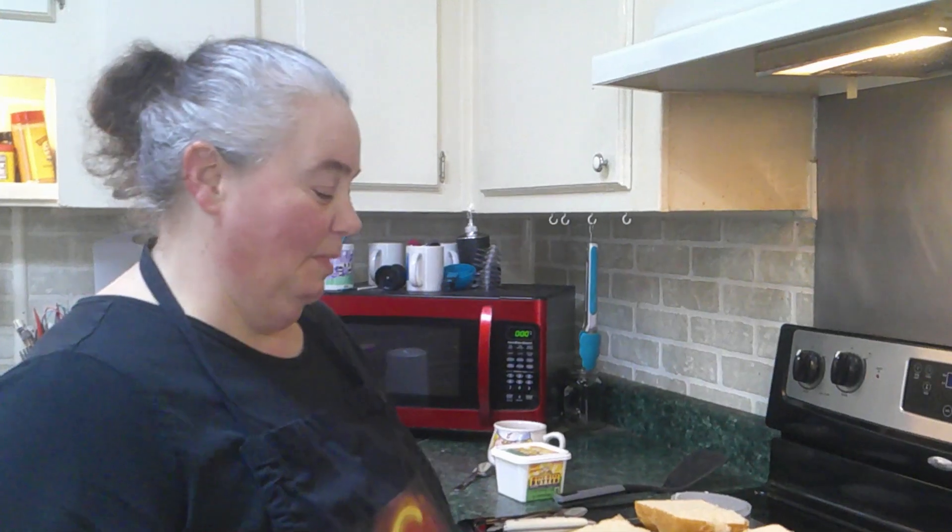Good afternoon everyone and welcome. We're gonna make lunch right now — an easy one that is nice for a winter day or you can just have it as a snack. We're gonna make some grilled cheese, but we're gonna make mini grilled cheeses today.